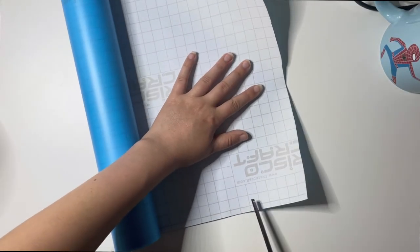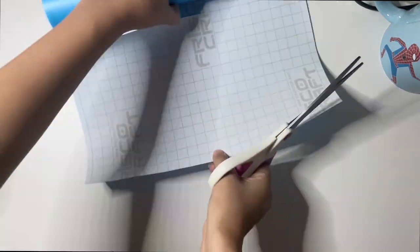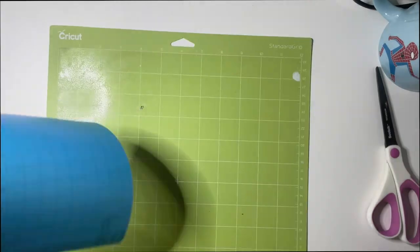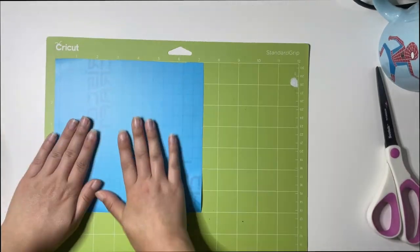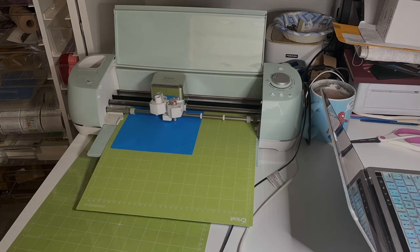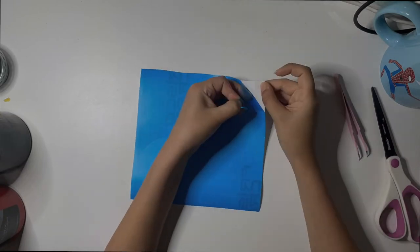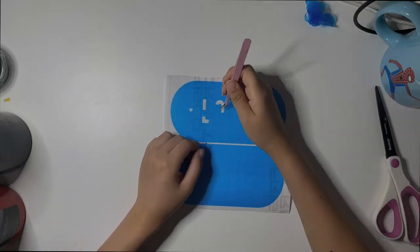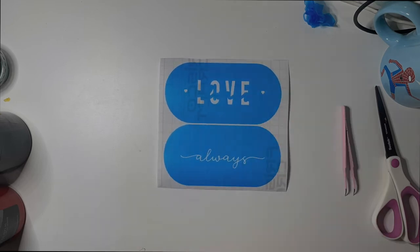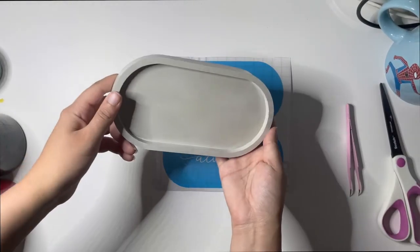Cut your stencil vinyl to the needed size and place it on your Cricut mat. Set the dial to custom and select the stencil vinyl setting. Weed out the design using a pair of pointed tweezers or a weeding tool. Since my design was completely attached, I did not need anything to transfer the stencil. However, your design may be more complicated and transfer may be needed.